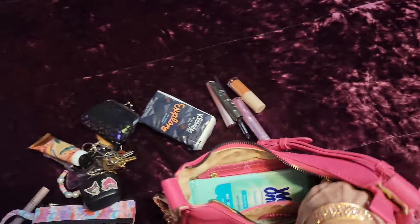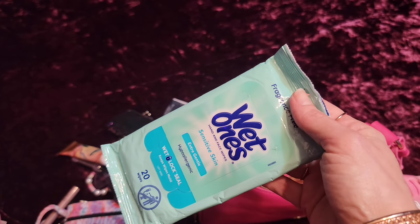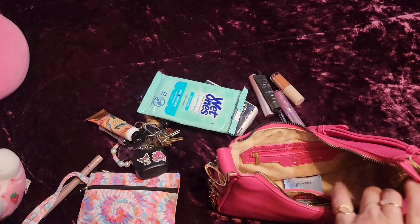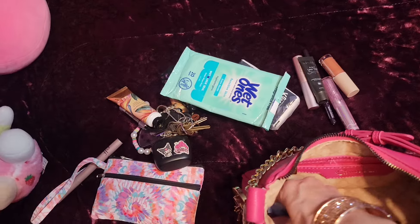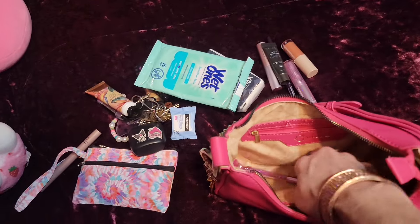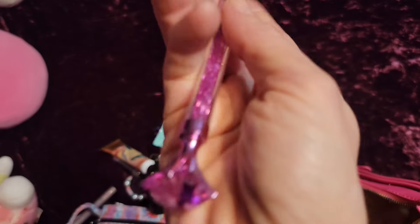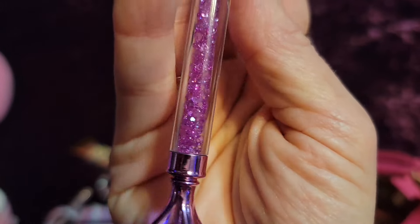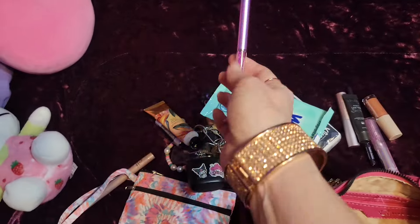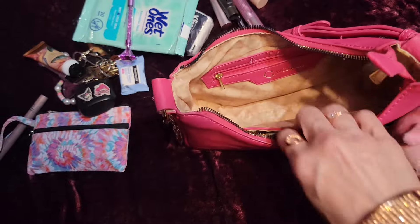I'm carrying these wipes too because my daughter's hands are very sensitive — as much as she needs to use antibacterial wipes sometimes, it bothers her hands and burns. So we don't want that. I also have a Neutrogena makeup wipe and my pretty Dollar Tree pen — it's not focusing but I like all the little glitter in there, I could just stare at it. These write very well too.